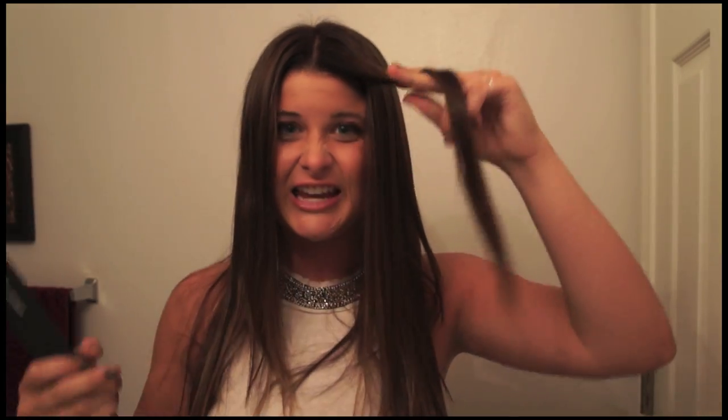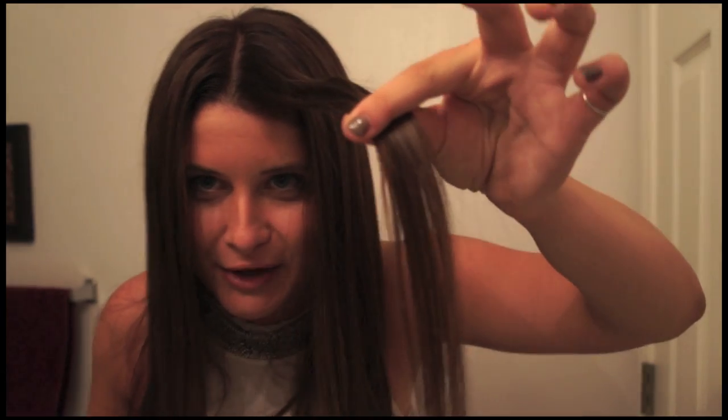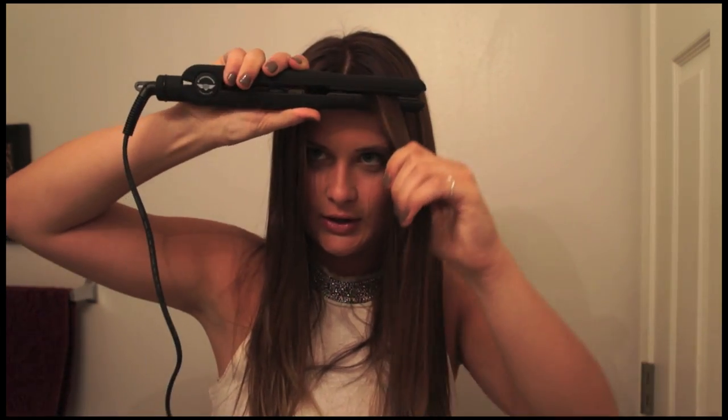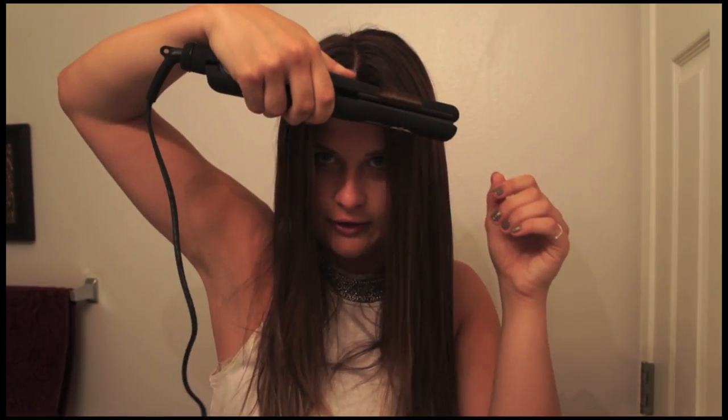So first thing you're going to do is take just a small piece. You're not going to want to use thick, thick sections. Use about this much — it will just take up kind of like my whole nail. I'm just going to move it forward for a few seconds.